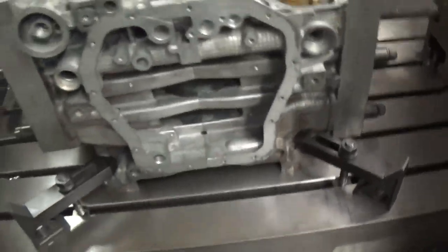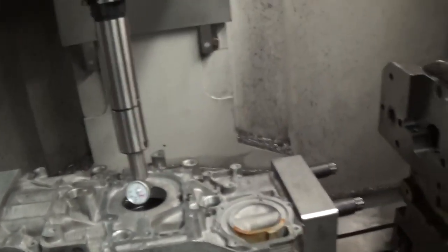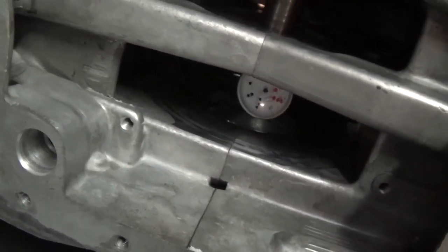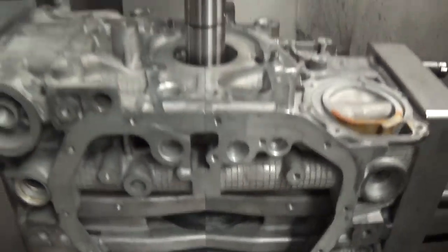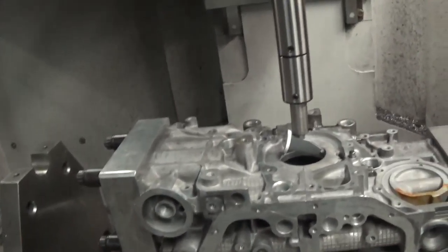I've already done this block, but the procedure is: once you initially set the top, you can run that indicator all the way down to number five. You can center the bottom the same way. You have to use a mirror on the backside, but you can see I'm rotating the gauge on number five main. You center the bottom with the table, then run back to the top.